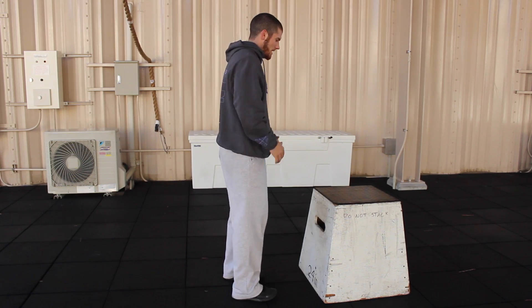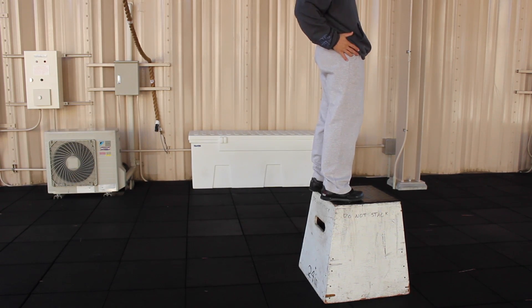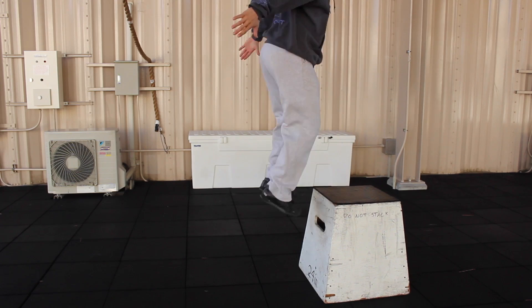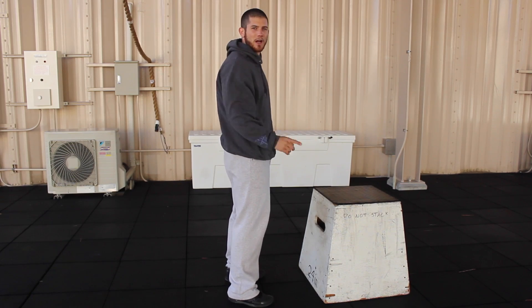So watch it again. I jump to the top, lock out my legs, lock out my hips, and then all I do is re-bend and I land in the position where I can simply jump right back on the box.